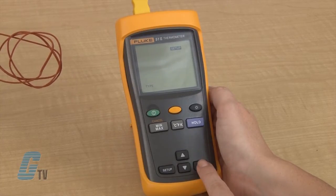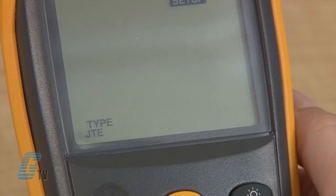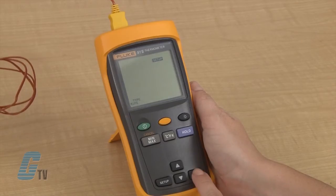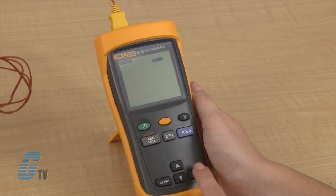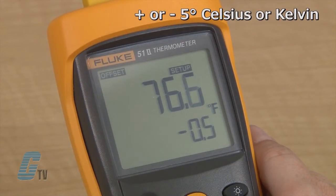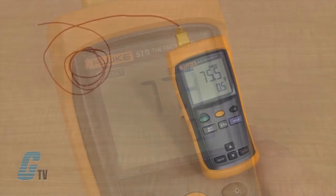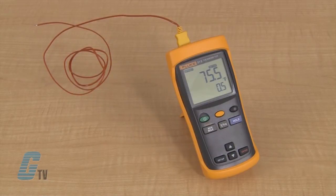To change the thermocouple type on the thermometer, I will press the setup button to see the startup options. Here I can also change the offset. The offset option allows for an adjustment range of plus or minus 5 degrees Celsius or Kelvin, and plus or minus 9 degrees Fahrenheit. The offset should be made when the thermocouple is plugged in and placed in a stable temperature environment to stabilize the reading.